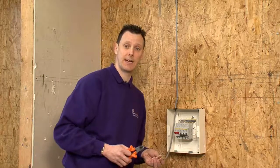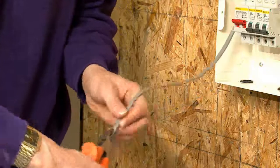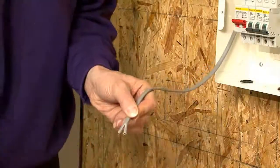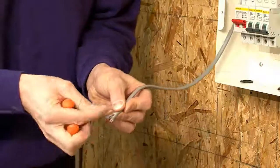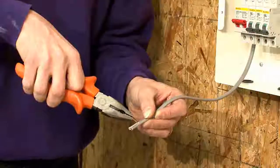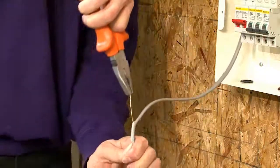You may find on building sites many electricians will use this specific method to strip the cable down. Using a pair of side cutters, they will cut through the centre of the cable, relieving and showing the CPC. Gripping the actual CPC and holding the conductors back, you can pull it up the cable.